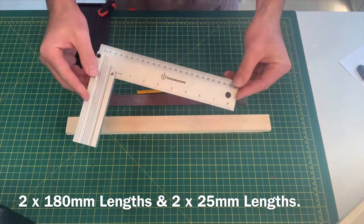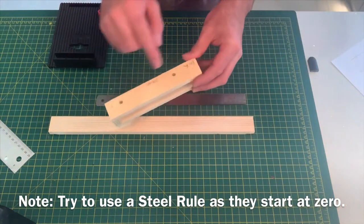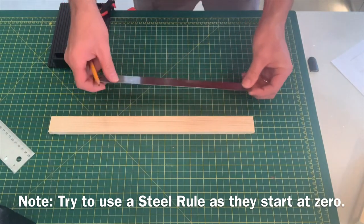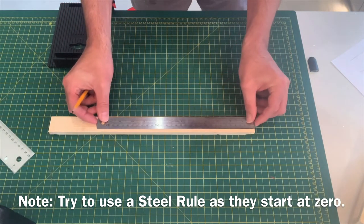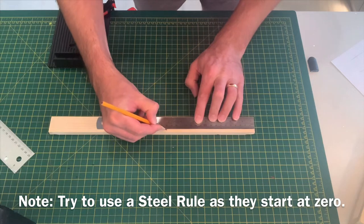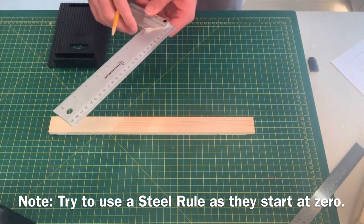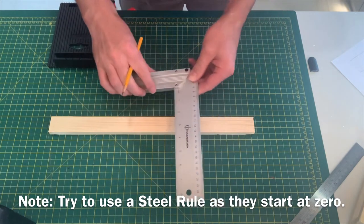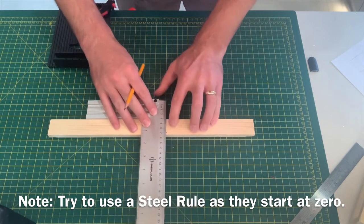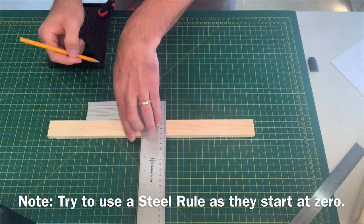The tri-square will help you mark lines on your timber at 90 degrees. First of all, I'm going to mark my two side pieces which are 180 millimeters in length. From the end of my timber I will mark 180 millimeters, which is 18 centimeters. Place a mark at the top of your timber, then place this edge of the tri-square directly against the edge of your timber. You can then slide it into position so it's tight against the timber and in line with the mark.